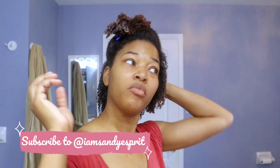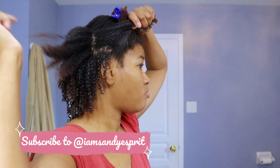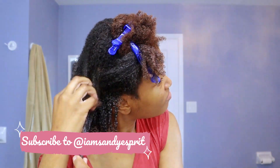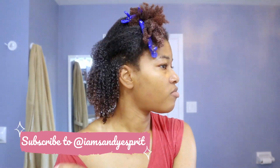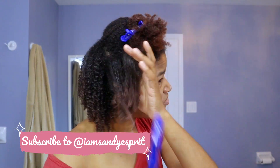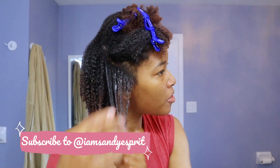When it dries, it doesn't typically dry the way it looks when wet. I do air dry, but I should probably diffuse if I wanted to get more length out of it. I choose not to simply because of time. I typically have kids that I'm running after, so any chance I get to wash and style my hair for the week, I take advantage of the time.